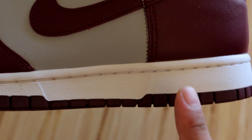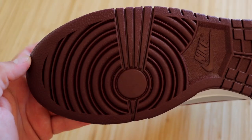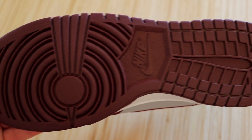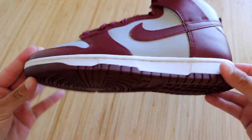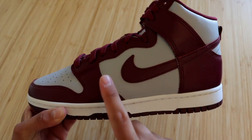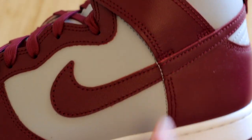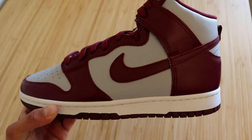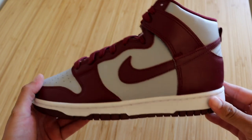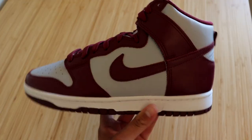You do have some of that outsole creeping in, which is in that burgundy, or as they call it, dark beetroot color. It does look very clean though. Moving on to the uppers, it's only made up of two colors — a light gray and the burgundy slash dark beetroot color. I'm not completely sold on the color combination, but obviously that is just my personal opinion — you may think differently.